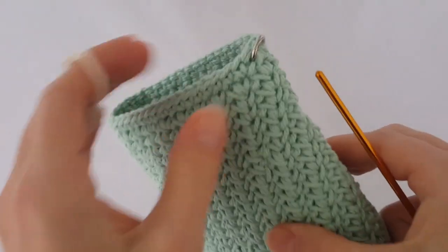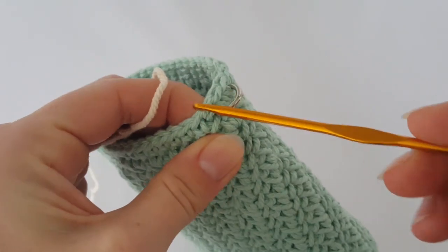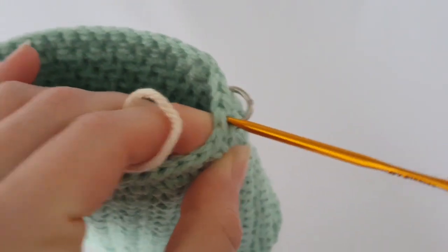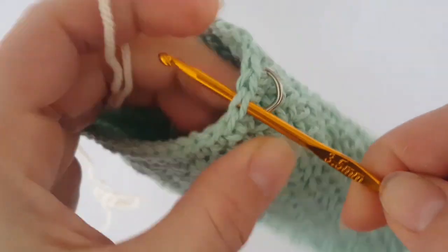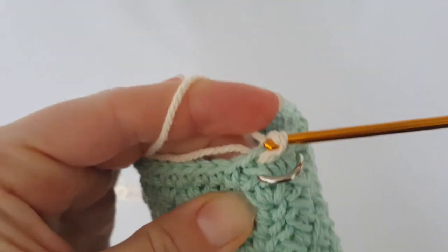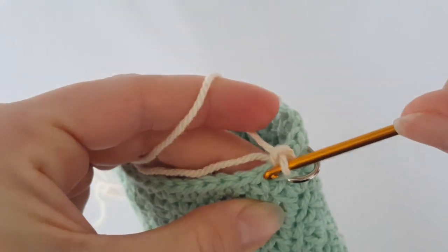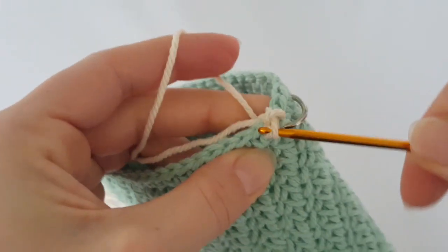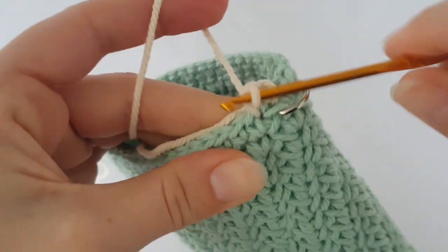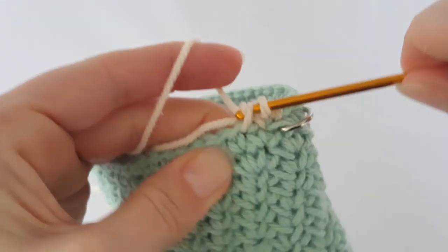Now I'm going to make the back lid with another color of yarn — I'm using a beige color. Start in the third stitch off the half ring, chain one, and make one single crochet in each stitch across to the other side. Hide the tail behind your work. You should make 19 single crochets.